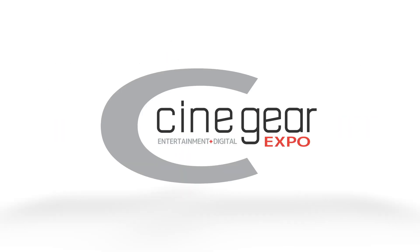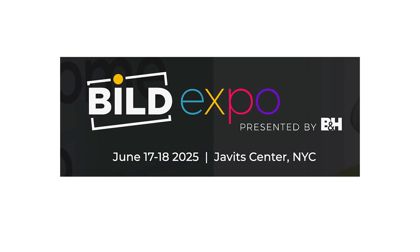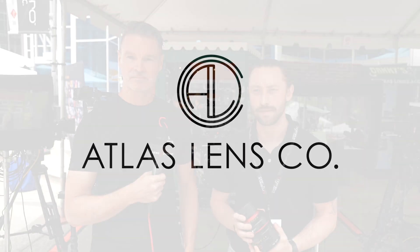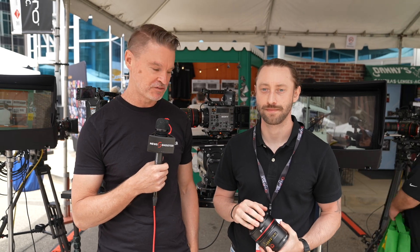New shooter coverage of CineGear 2025 is sponsored by B&H Build Expo, June 17th and 18th at the Javits Center, New York, and Atlas Lens Co. It's Matt here for NewShooter.com. It's CineGear 2025, and I'm with Henry from BandPro.